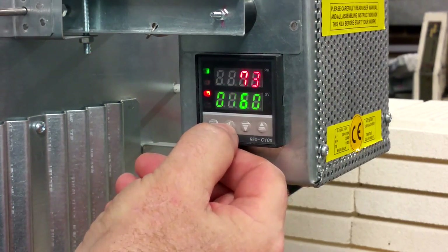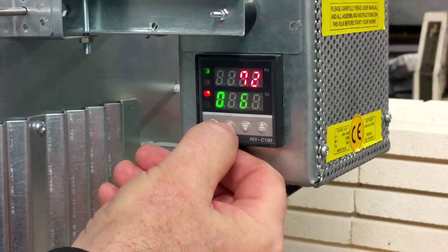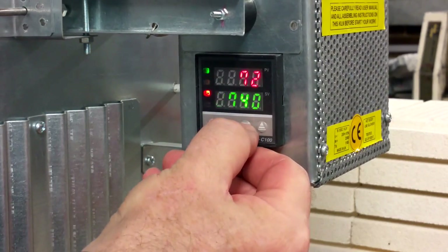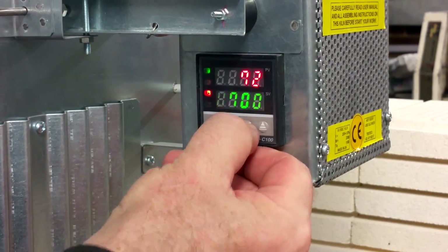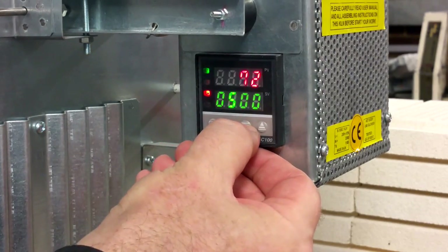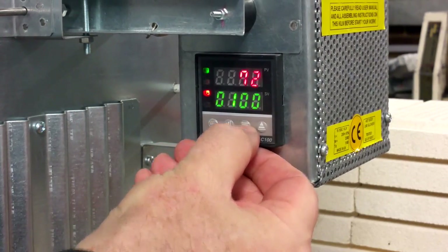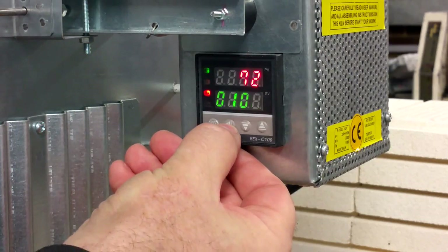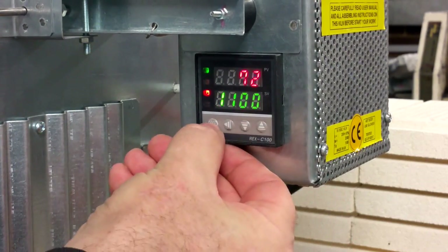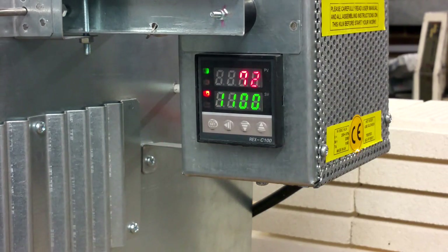Use the arrow left button to change segments. For example, change the second segment and put 0, 0. Change segment again and put just 1. Change segment again and increase to 1. In total you will see 1100 degrees. Hope it will help you to preset any digits on your controller!